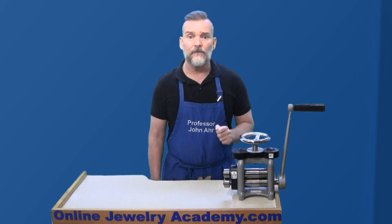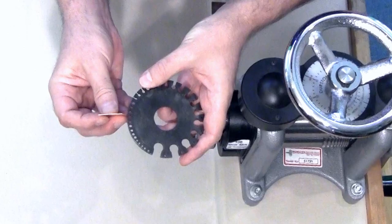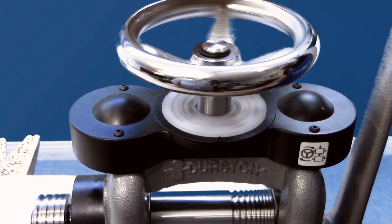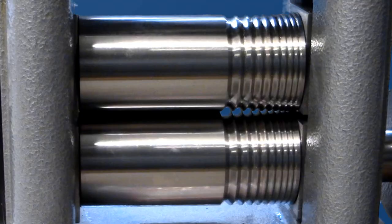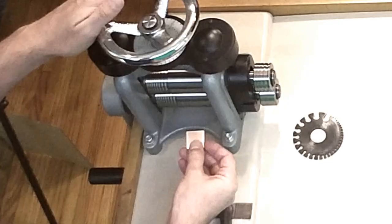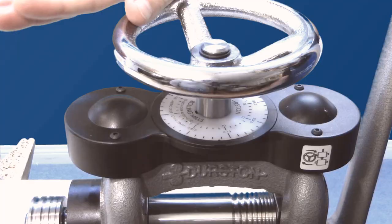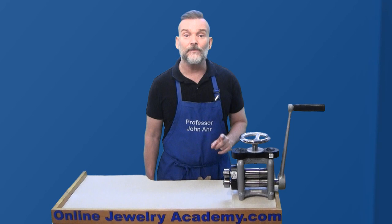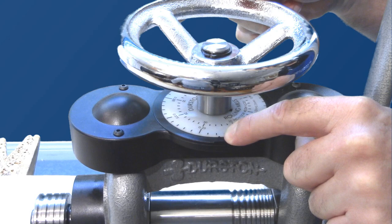The primary function of any rolling mill is to reduce the thickness of sheet metal. For this example, I'm using a piece of 20 gauge copper sheet. The first step is to turn the wheel on top to open the rollers until the piece of metal easily slides between them. Next, I'll use the wheel on top to tighten the rollers just to the point where you can't pull the metal out with your fingers. The metal is well annealed, so tightening the rollers too much could leave an unwanted impression.